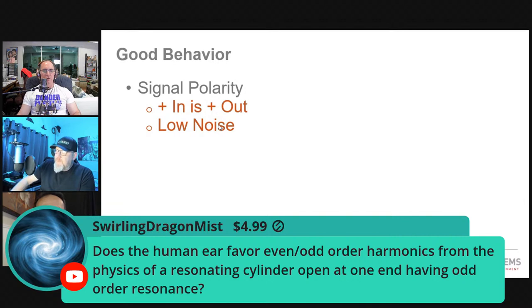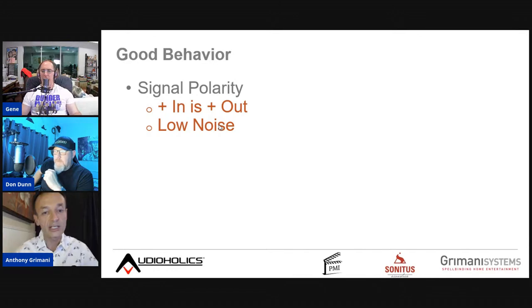On the question of even versus odd harmonic distortion: even harmonics are slightly less audible and sound more natural, but what matters most is the order of the harmonic. Low-order 2nd or 3rd harmonics are masked by the main signal. The same distortion level at the 7th or 8th harmonic — whether even or odd — is far more audible because it's further away spectrally.